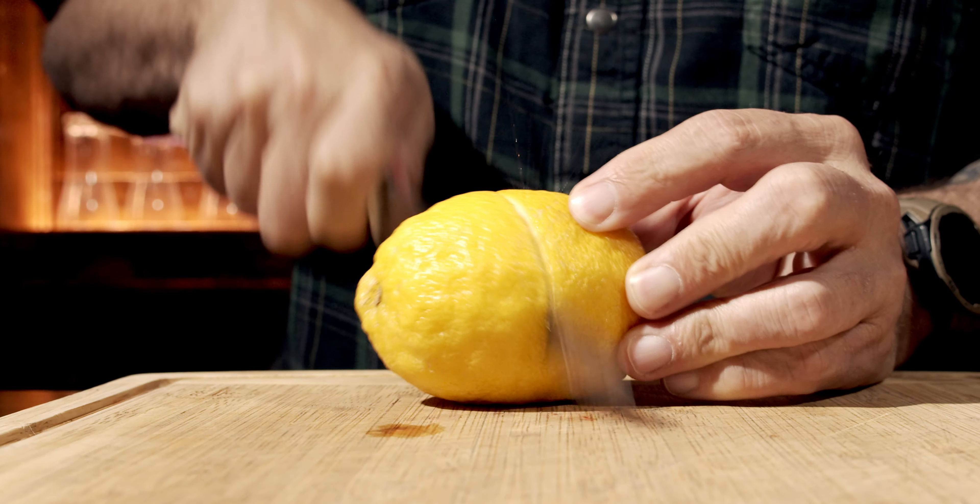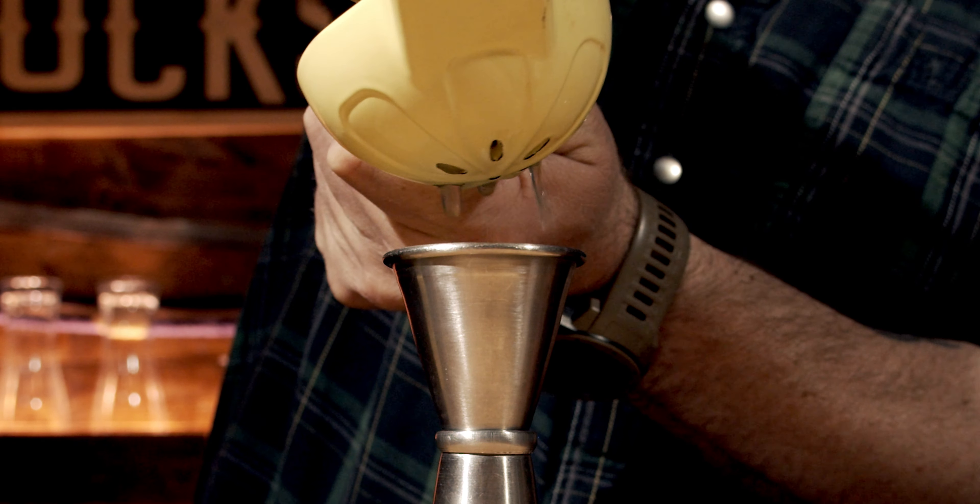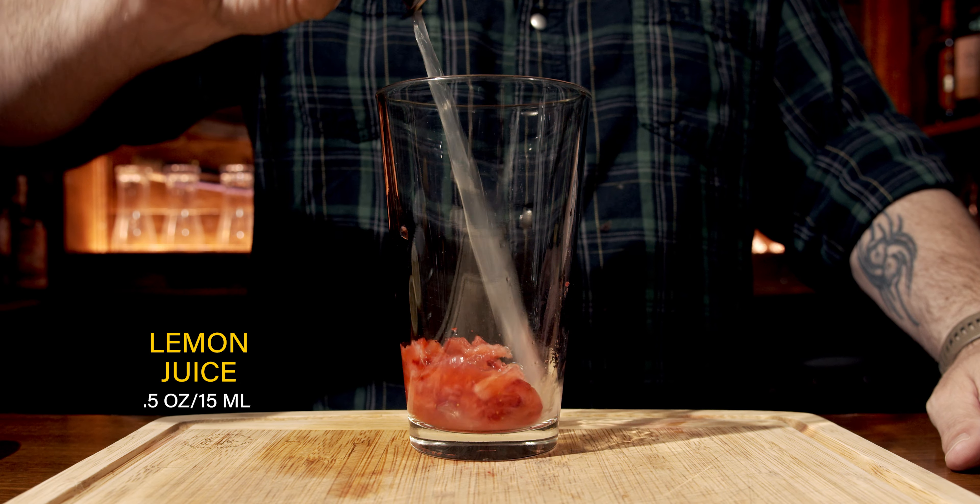Muddle it thoroughly. Once you've done that, just make sure you wipe off your muddler. Then grab yourself a lemon, give it a roll just to loosen up the inside membranes, cut it in half, and cut out a lemon wheel for the garnish. Squeeze and measure half an ounce or 15 milliliters and pour that into the glass.